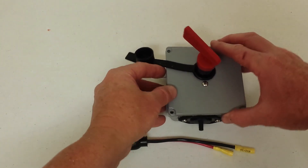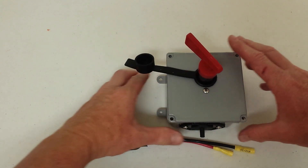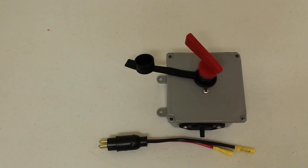When you put everything together, that's it — you have your junction box: power in, your kill switch, and then all your wiring is going to run right down through the bottom into the kayak.